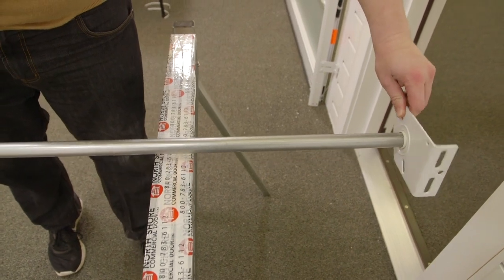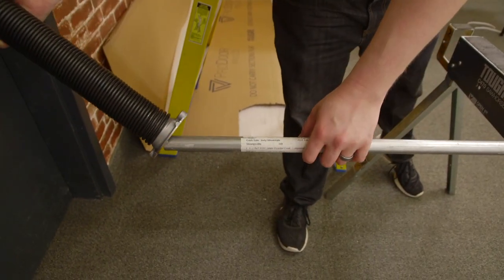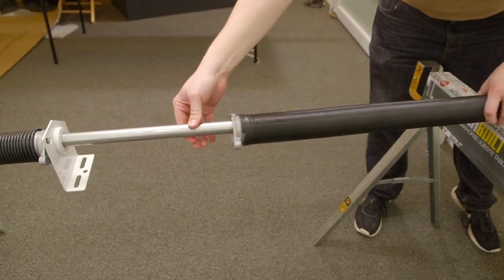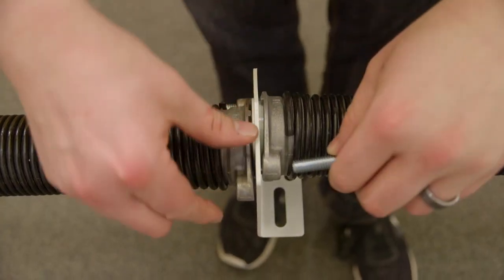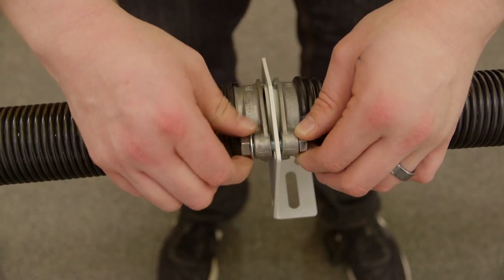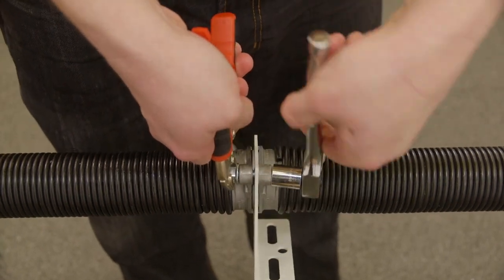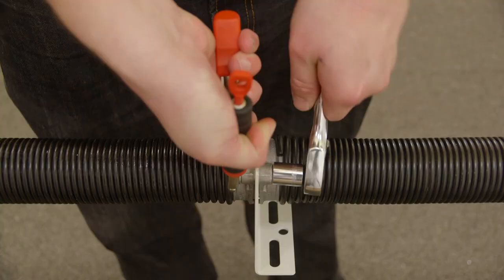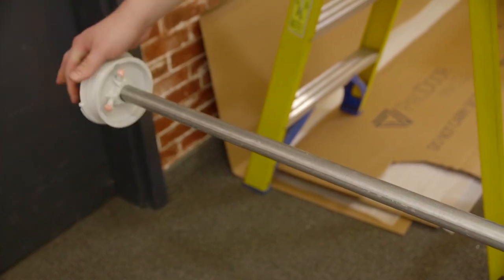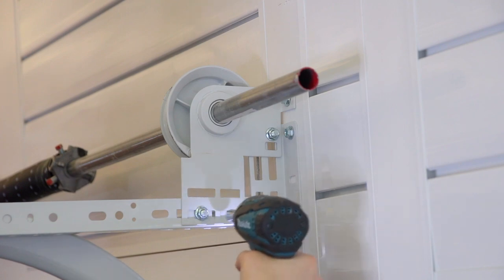Next, we will begin mounting the spring assembly. Get the torsion tube and feed the center bearing plate onto the center. On either side of the center bearing plate, feed the torsion springs onto the tube. Using the supplied bolts and nuts, bolt the ends of the spring through the center bearing plate and together — make sure these are tight. Then slide the cable drums on and use the color coding to ensure you have the correct orientation. Finally, put the end bearing plates onto each end. This entire assembly will then be mounted above the door and securely attached to the door tracks.